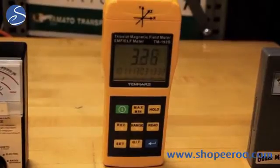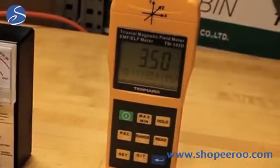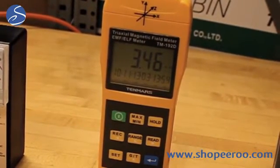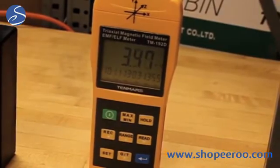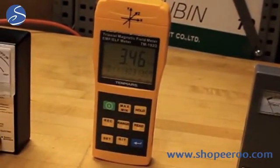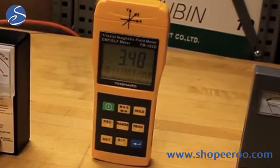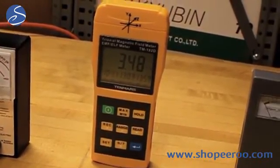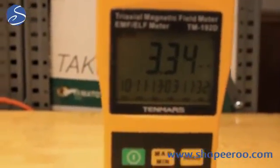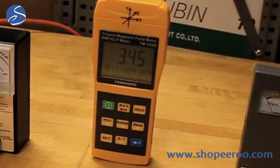This meter is a data logging three axis magnetic field meter. It measures AC magnetic fields, has a range up to 2000 milligauss, and gives a digital readout instead of having a needle gauge. It has some additional features such as data logging, meaning you can store readings right into the meter. You can set the interval so that you could measure every one second or every ten seconds, let the meter run overnight for example, and you'll be able to see the data that was collected.